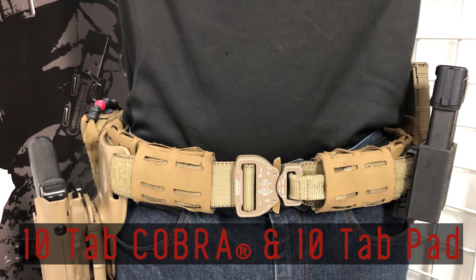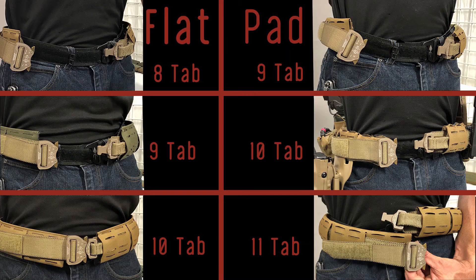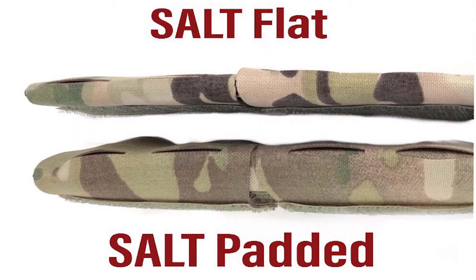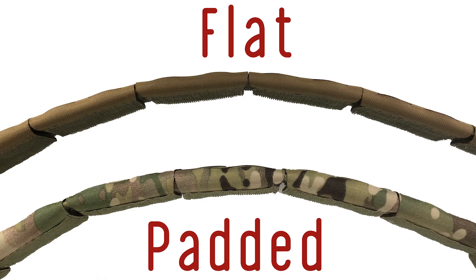If you are getting a 12 sleeve, you are getting a 12 Cobra. A very critical thing to know is that there is a difference between flats and pads as far as sizing goes. Flats are more smooth, streamlined, lower profile, less bulk. With the pad you get a little standoff with magazines and you actually get more MOLLE real estate. With the flat it's just plastic, hook-and-loop, and a little bit of fabric — very thin and streamlined. With the pad you have that 3/8-inch foam pad all the way around your body, which actually adds 3 inches to the circumference of the belt.